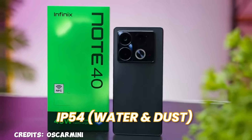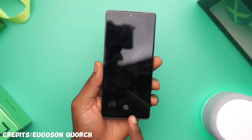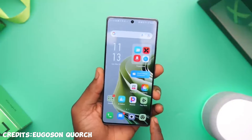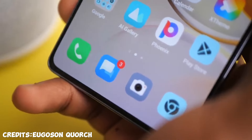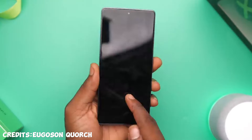The phone has IP54 dust and splash resistance, which is very good for when your phone drops into water or catches a little dust or debris. It comes with an optical under-display fingerprint scanner, which is really cool. Because it's optical it isn't as fast as a side-mounted scanner, but it does the job and I'd still pick this one over a side-mounted fingerprint scanner.